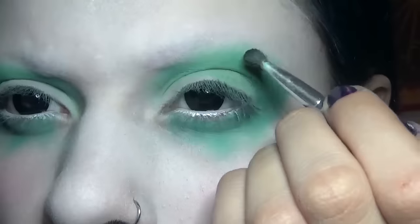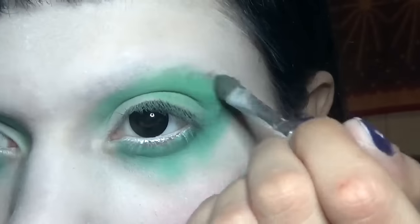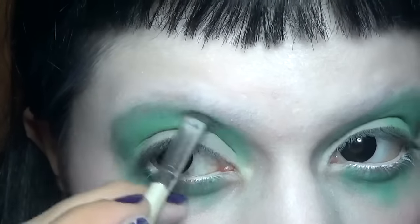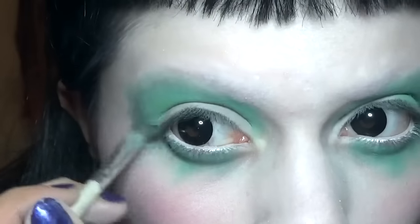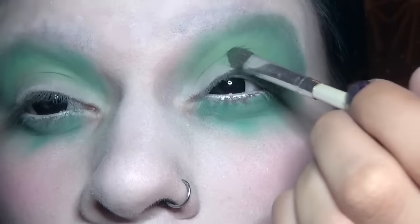Adding a small amount of black on the edge of that, then using a medium green from my ACE BB palette to better blend the light and dark green.